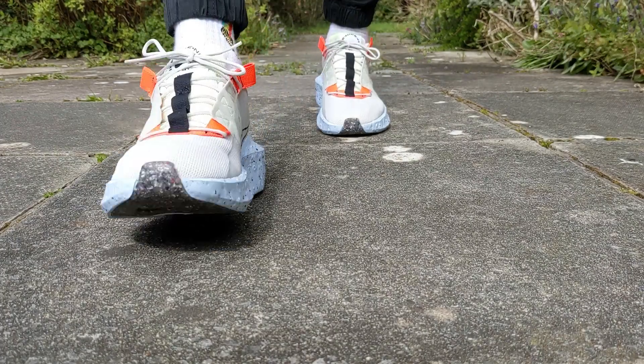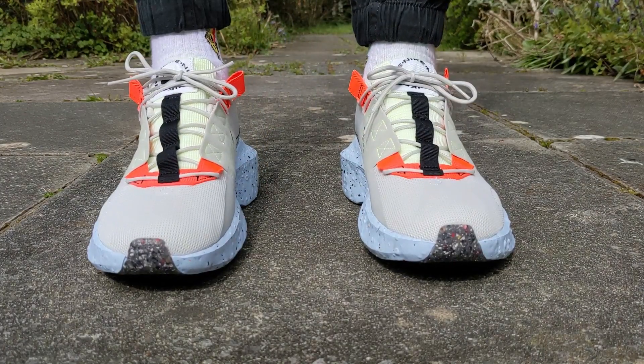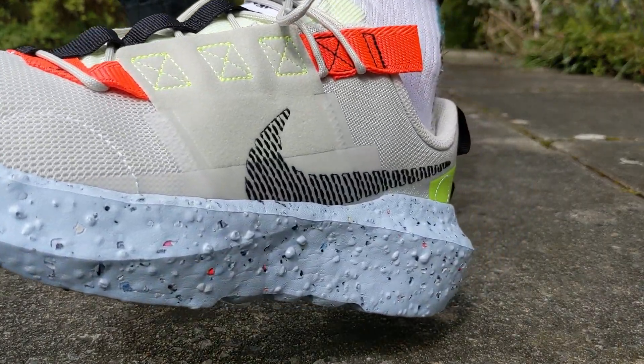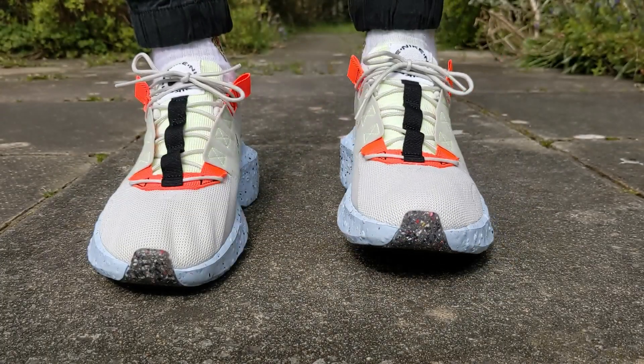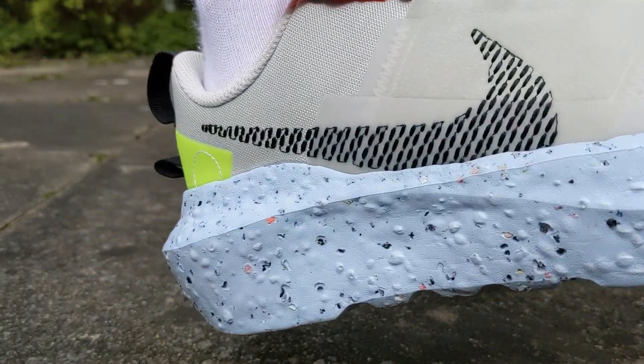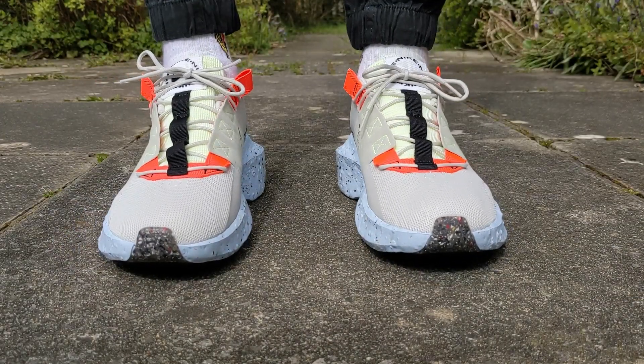The Nike Crater Impact is part of Nike's Move to Zero initiative, where the company wants to become a zero carbon emission and zero waste company. This shoe is part of that and is partially recycled — 25% of the materials used on this shoe by weight are recycled materials. Weirdly enough, the shoe has a little tab that says 20% is made from recycled materials, but online and on the app there's a caveat saying it's actually 25%.